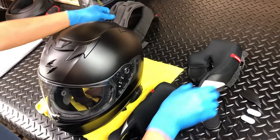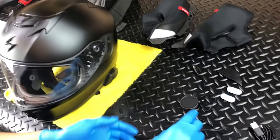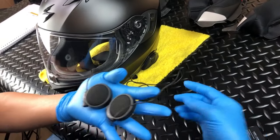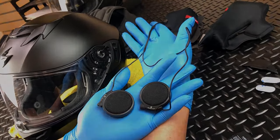If you purchased your helmet in the Exocom pre-installed configuration, please skip this section as the speaker microphones have already been installed. For those who bought the helmet and Exocom separately, now is when you install your speaker microphones.